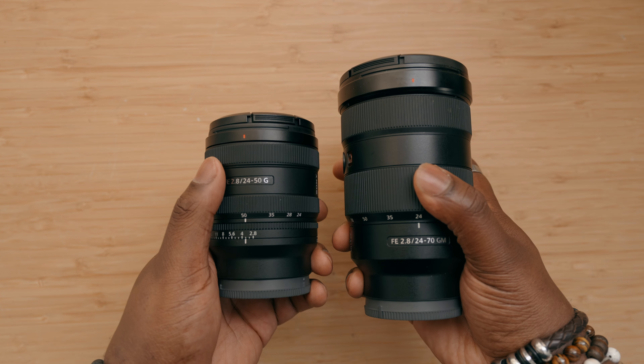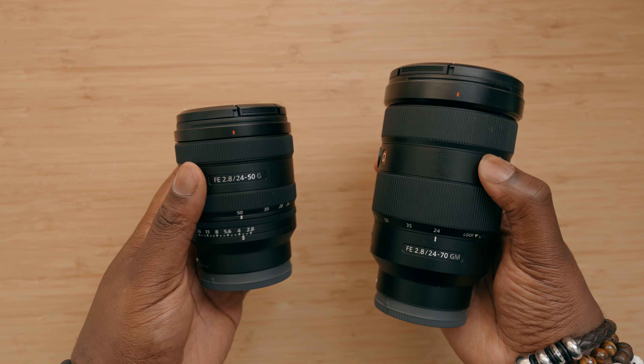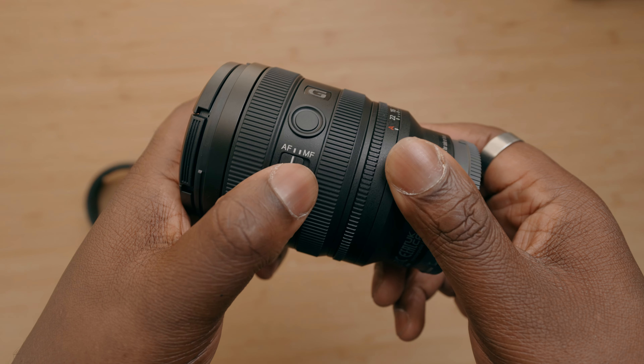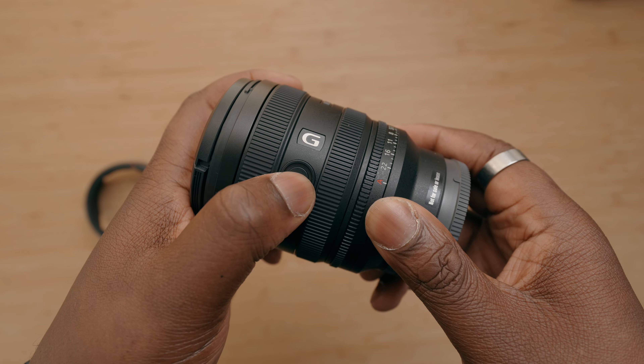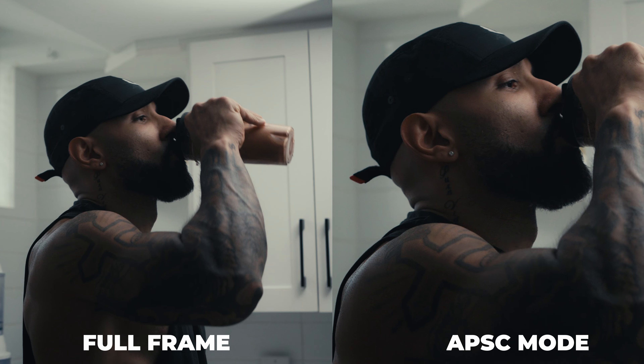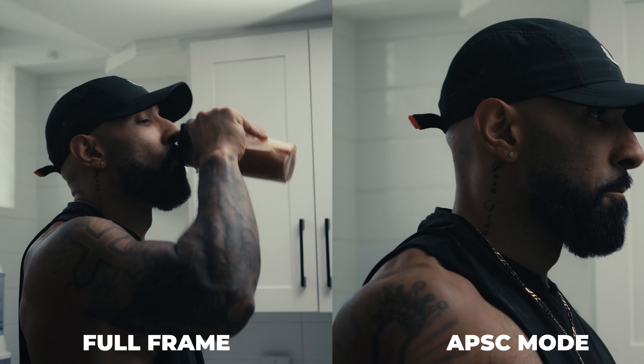There are two gripes people might have. Number one is that it's not a 24-70, which is actually an unrealistic expectation. However, there is a workaround: this lens has a custom function button, and if you're using a full-frame camera with APS-C mode, you can toggle that mode right from the side of the lens. Whenever you need a little more reach — something closer to 70mm — you press that button and get extra reach to match up that focal length.